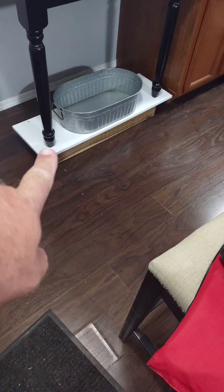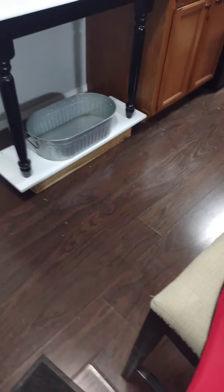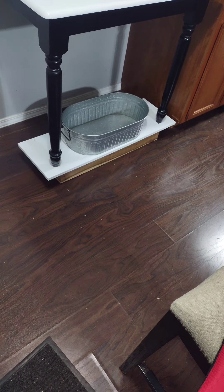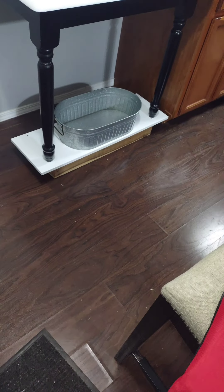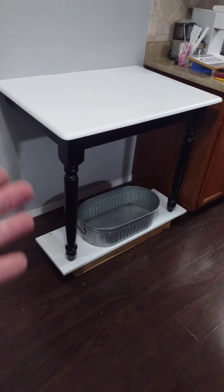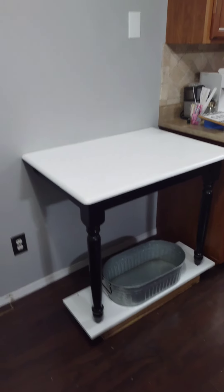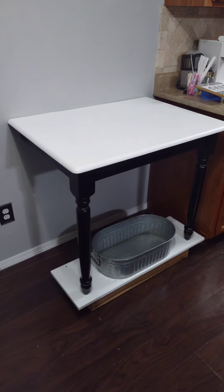We used pallet wood — it's got a real cool designer look. And then basically a laminated white shelf screwed onto the base of the pallet wood that I made a base out of. Cut a table in half, left the legs and the base of the table black, painted the top white. And this is our new coffee bar. Ta-da.